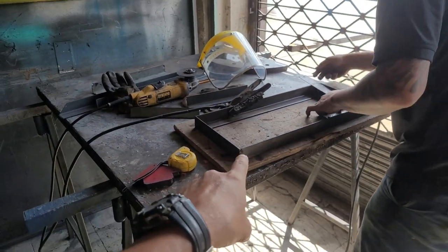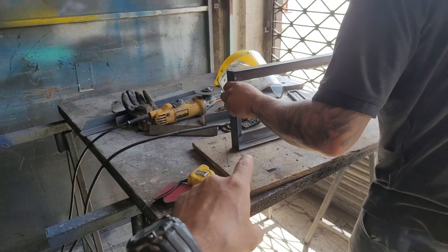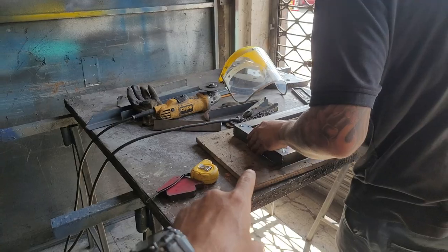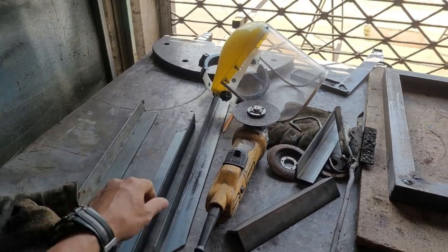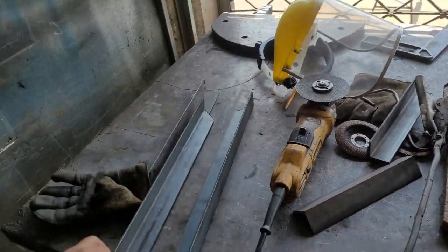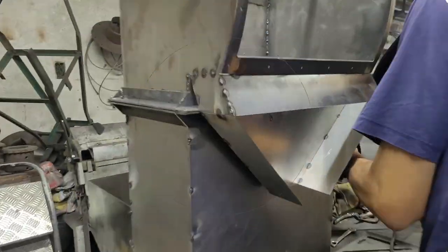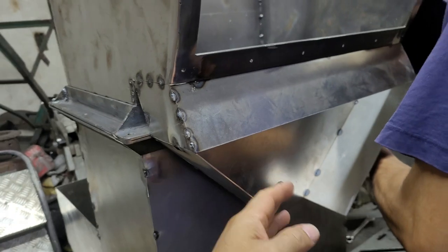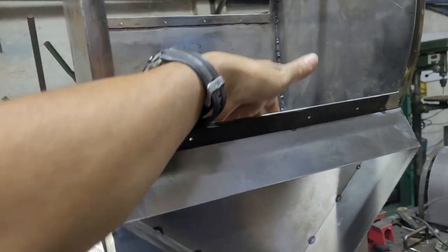Aquí tenemos lo que es. Aquí vemos la base, el caracol en la catadora. Esto va a los costados y se tiene todo el cuerpo de la catadora. Aquí vemos. Este es un marco sencillo. Así que le está haciendo la salida de las partículas livianas, la cascarilla, el ripio, todo por acá.